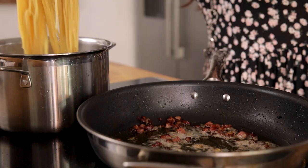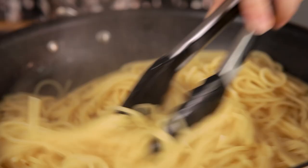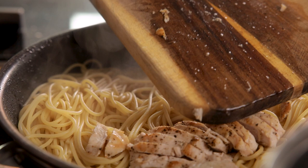By now the pasta should be cooked. Transfer the pasta to the frying pan using a set of tongs. Don't worry about excess water dripping into the pan — that starchy water will help ensure a lovely smooth and silky sauce. Add the chicken to the pasta and toss the spaghetti in the pan over the heat for a minute.